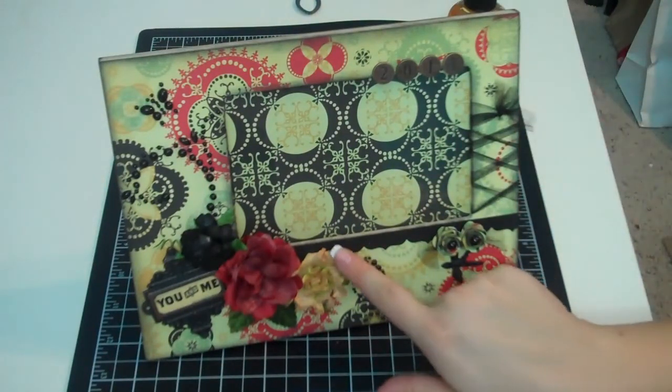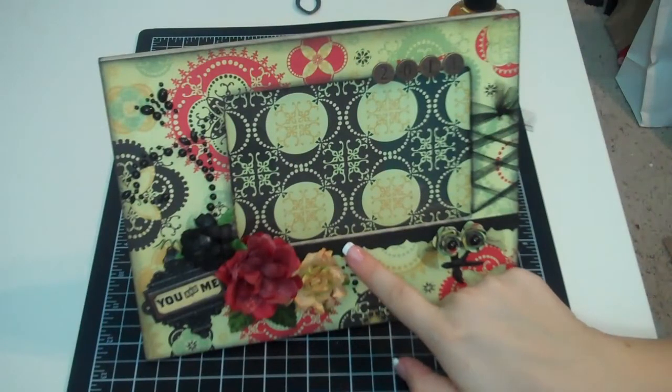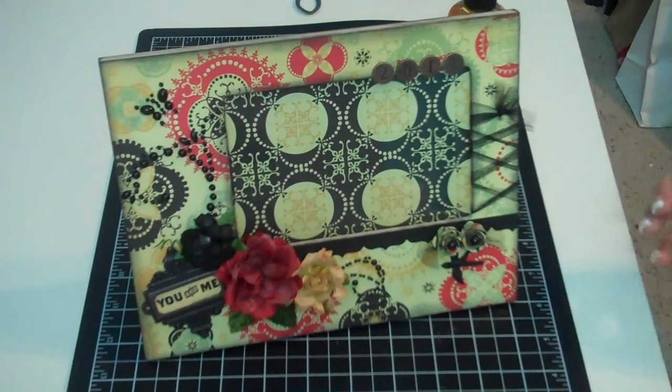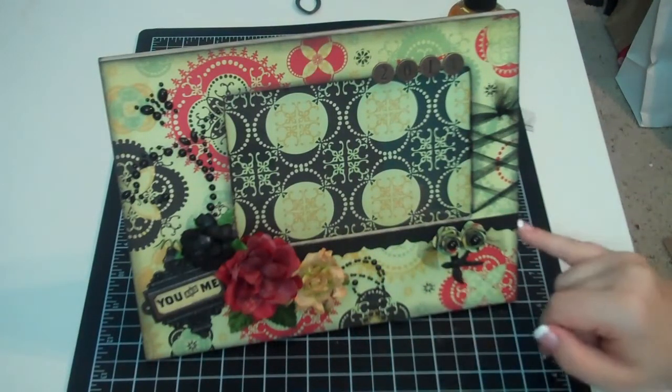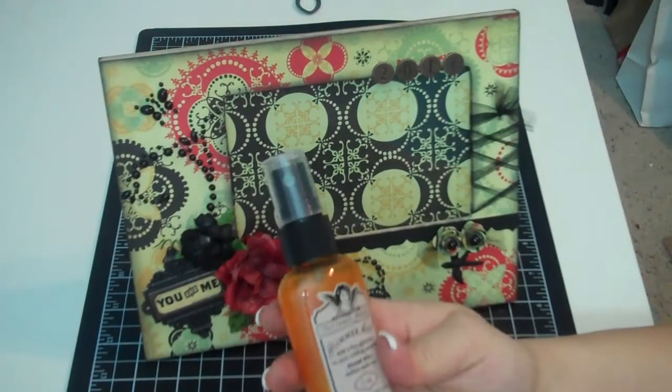Then I took a piece of black paper from Paper Trey Ink — just regular cardstock — and I cut it using one of my Fiskars edge punches. I guess you'd call it a top note pattern. Then I sprayed it again with the Gold Glimmer Mist.